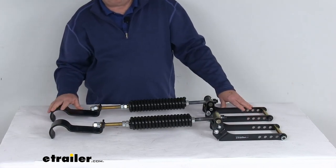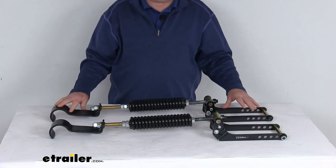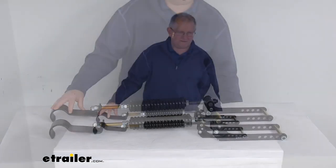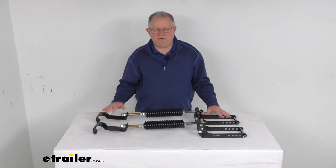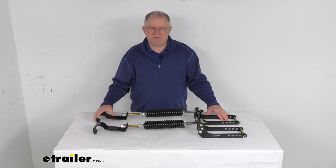A few specs to note: the weight capacity is 3,000 pounds. One important note is that this Roadmaster Active Suspension will not increase your vehicle's weight-carrying capacity. That should do it for the review on this Roadmaster Heavy Duty Active Suspension Custom Leaf Spring Enhancement Kit.